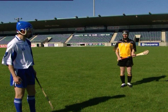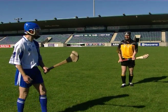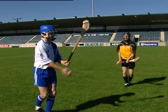Adopt the ready position. The player should be positioned a hurley plus an arm's length in front of the striking player. As the opponent throws the ball from the hand, step into the tackle as if genuflecting.